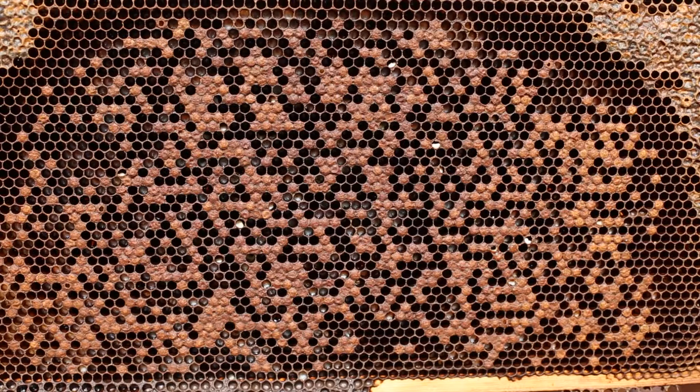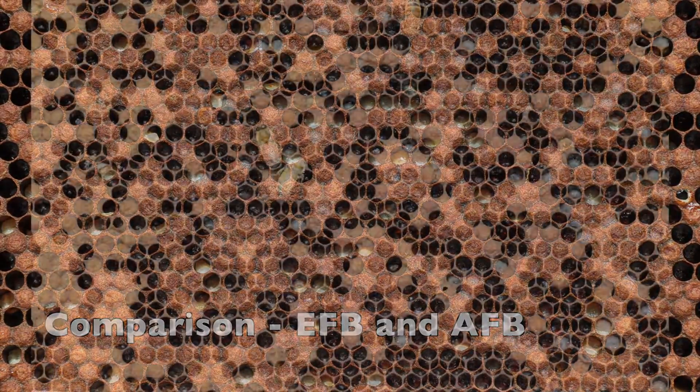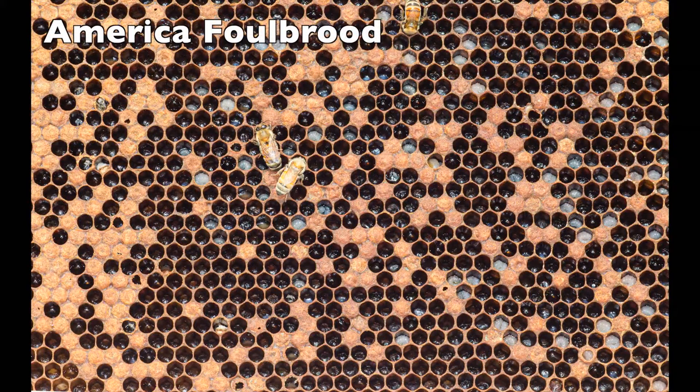This looks like European Foul Brood, based primarily on the contorted dead position of the larvae — see them twisted there in white. Your panic is American Foul Brood: look for the punctured cappings. The larvae look okay.